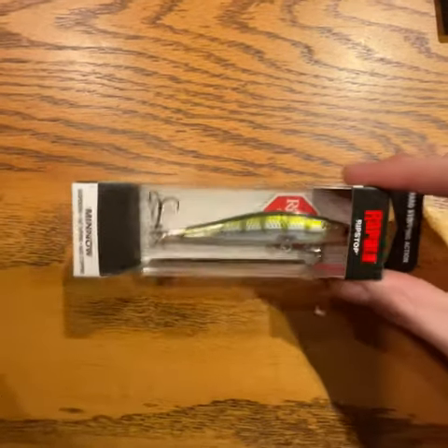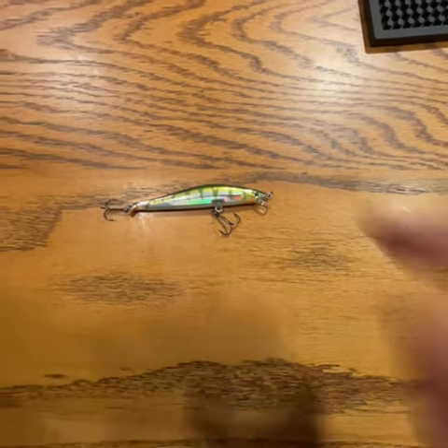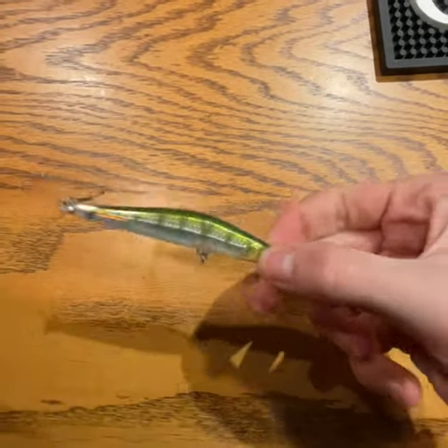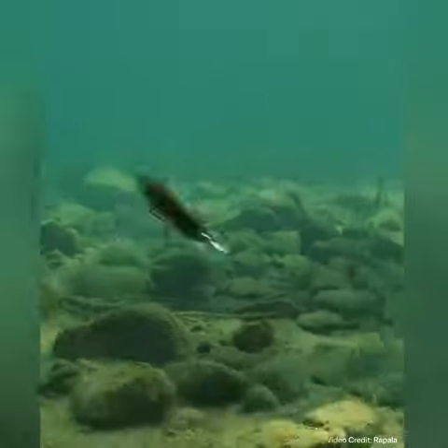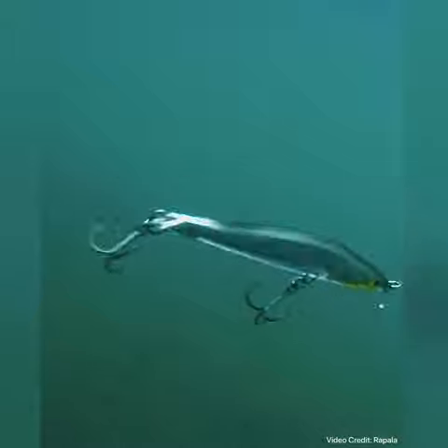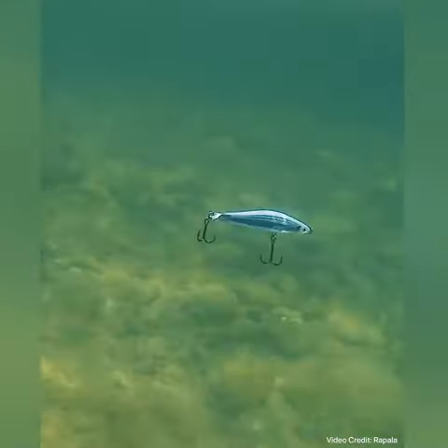Today we are going to be talking about the Rapala Ripstop. I purchased this lure a few years ago and it has quickly become one of my favorite jerkbaits in my tackle box. The Ripstop has really good action while straight retrieving, and as its name suggests, this jerkbait is able to stop on a dime — and this is where you get most of your bites.